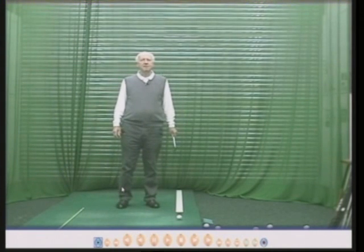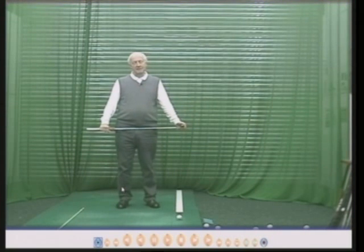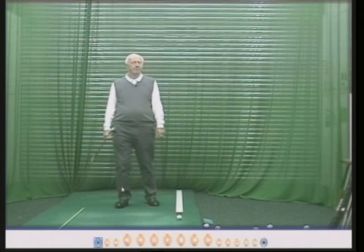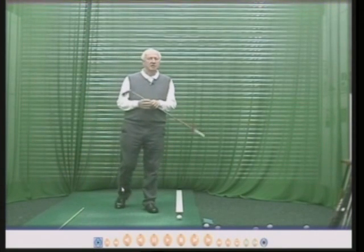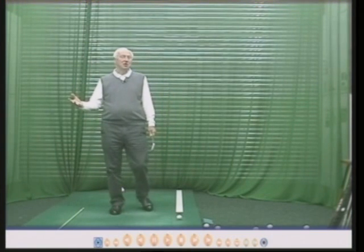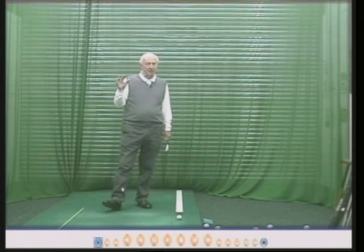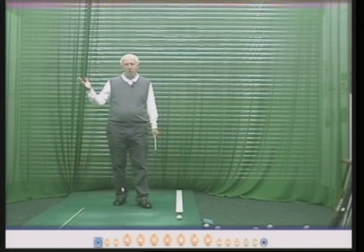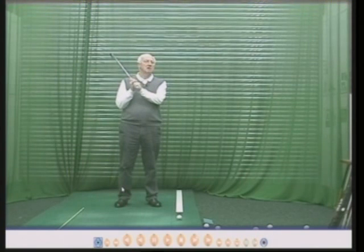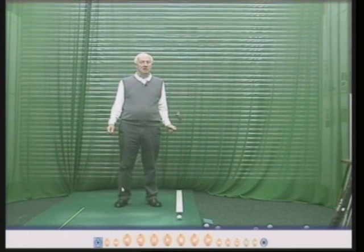Hello there. My name is Peter Thompson and in this DVD I'm going to explain the alignment procedure. Maybe you're one of those golfers who just enjoys playing golf and you go around the course and almost don't care where the ball goes. There are many, many golfers who have that philosophy. It is not right or wrong. When I teach people for the first time, I always ask them: why do you play golf, or why do you want to play golf? And the answers are very varied.